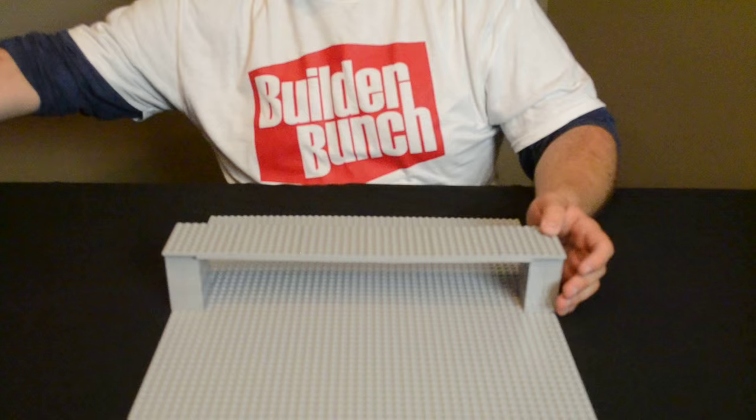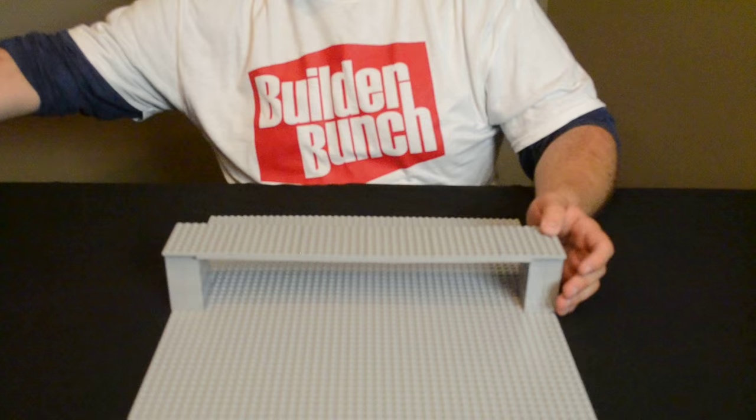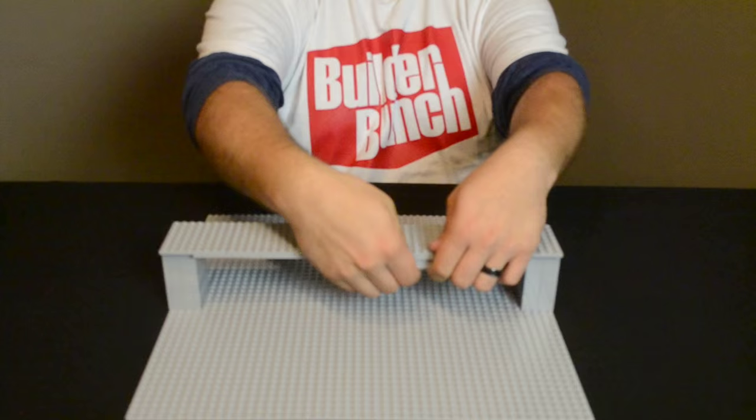So, how can we make our bridge stronger? We can add some beams to our beam to make it thicker. This will make it stronger.